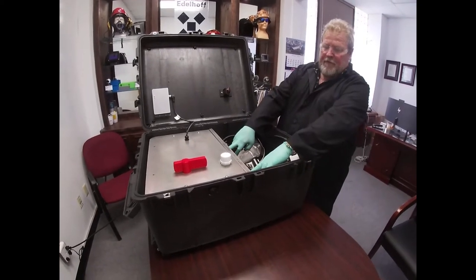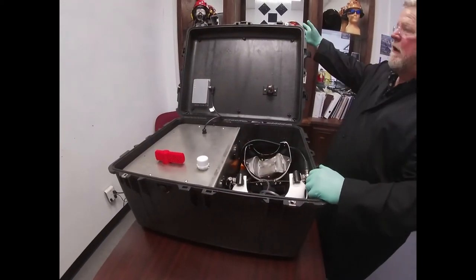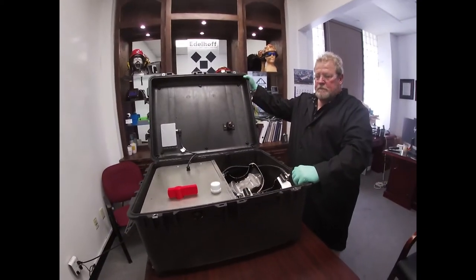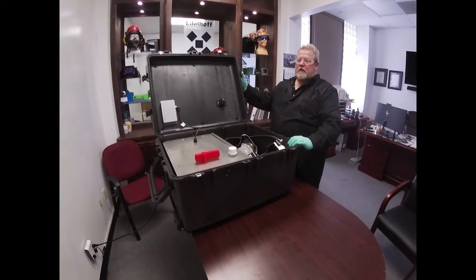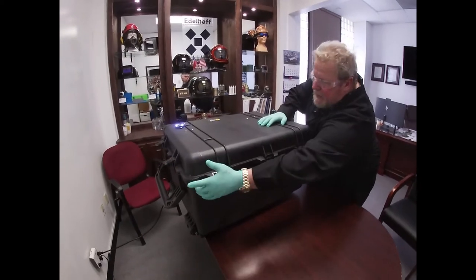There are two valves here, our outlets, that also will send a vapor and do all the cleaning. To start the process of sanitizing we close down the lid, close up and lock the container.